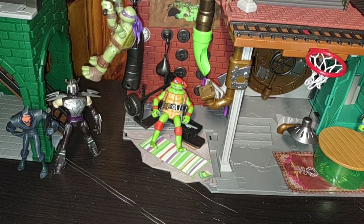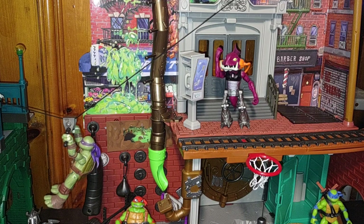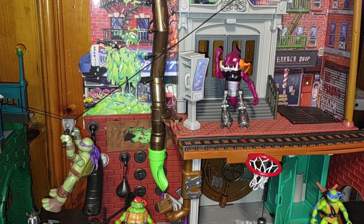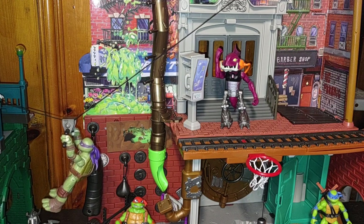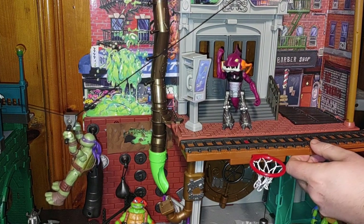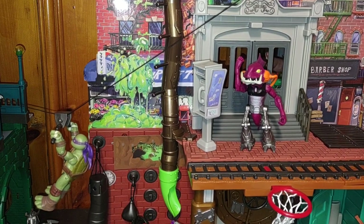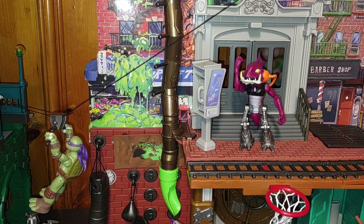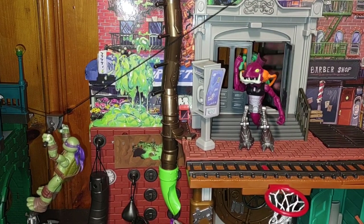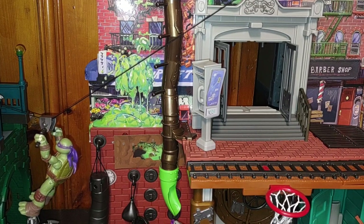Now we're going to show off the other play feature. We're going to put a figure in front of it under the doors — we're going to get Michelangelo and have him holding those handlebars at the back of the playset. And he goes knocking down the doors — boom, there goes Sever, and Michelangelo knocks him down. That was fun for sure.